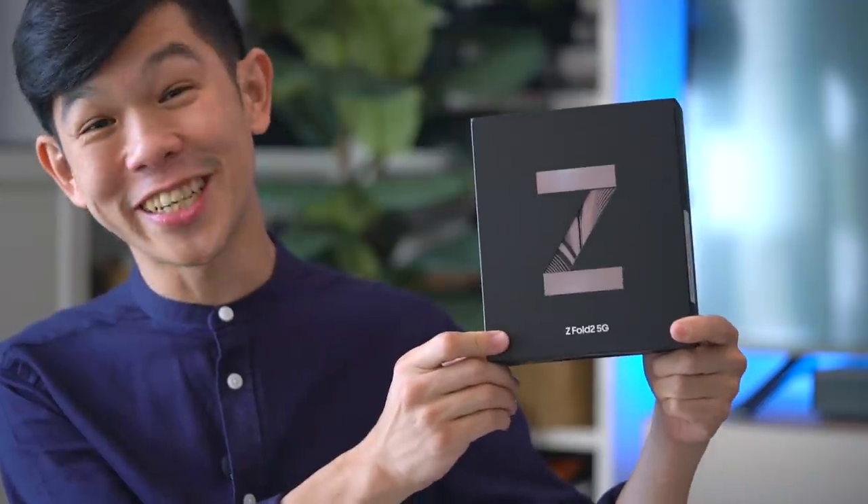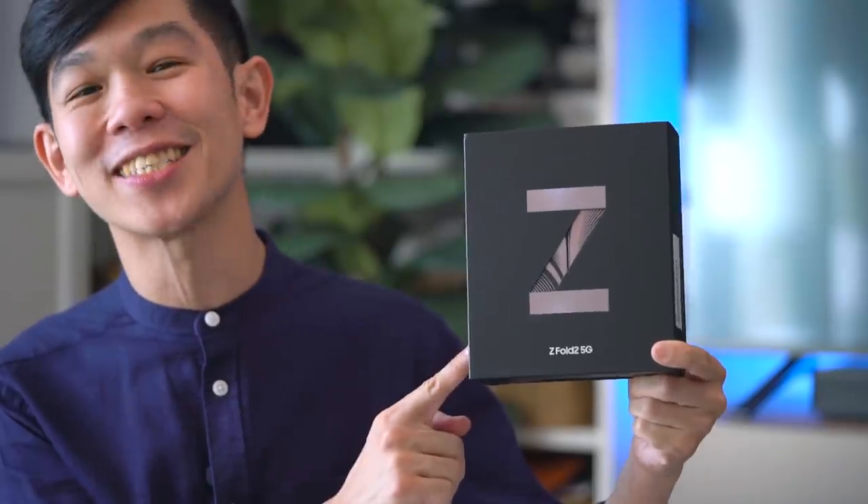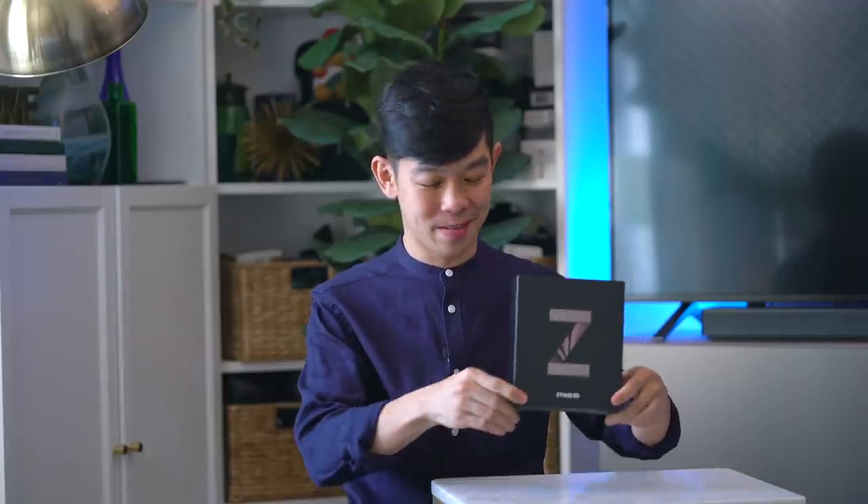Hey guys, look what just arrived today. If there's been one phone that I've been super excited to review this year, it's this one — the Samsung Galaxy Z Fold 2. So let's not waste any more time, let's unbox it.